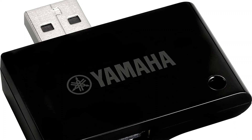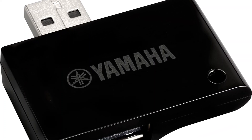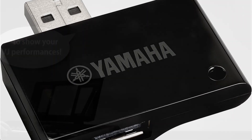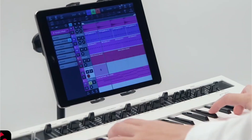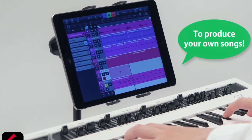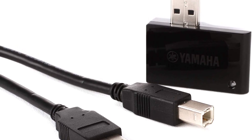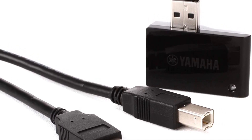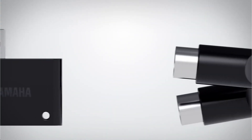In terms of features, the adapter supports multiple MIDI ports, allowing for connection of multiple devices at once. It also has a compact, portable design that makes it easy to take on the go. Overall, the Yamaha USB Host MIDI Adapter is a useful and reliable option for those in need of connecting MIDI devices to a computer, but it's not without its limitations. Users should weigh the pros and cons carefully before making a purchase.